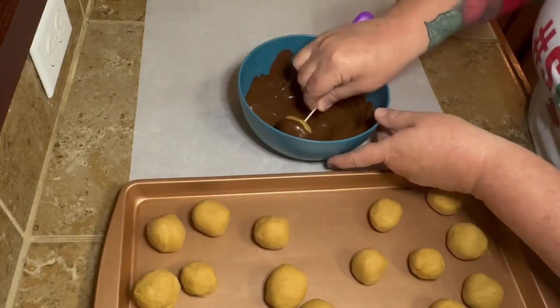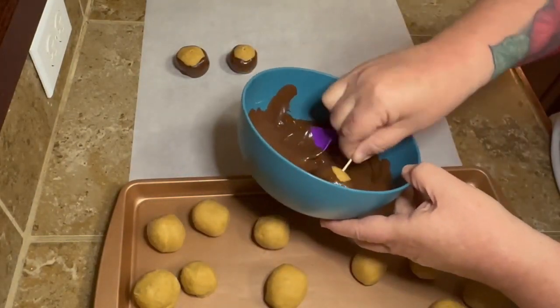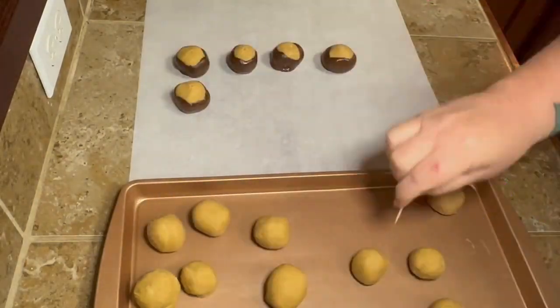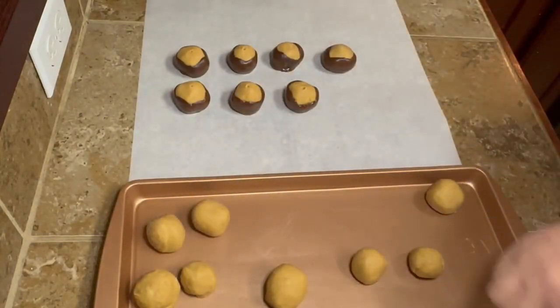So once they come out, you're going to use a toothpick. Go ahead and melt your chocolate — a cup of semi-sweet chocolate chips. Just melt them in the microwave; it takes about a minute. Just stir it about every 10 to 15 seconds so it doesn't burn and it'll melt smooth. Then you're just going to use your little toothpick and roll them around in that chocolate.